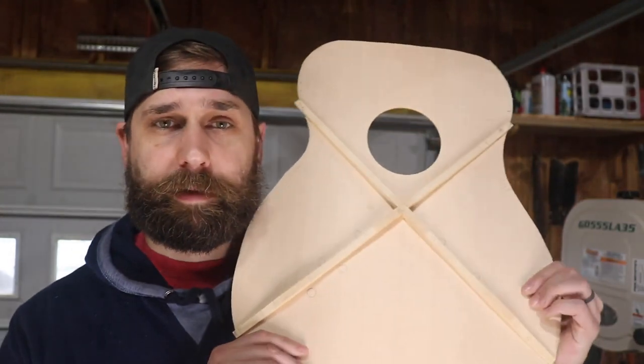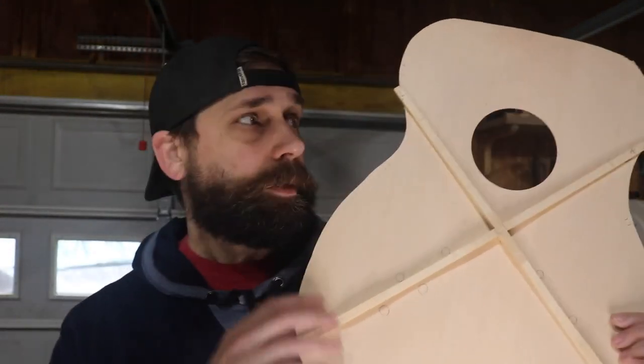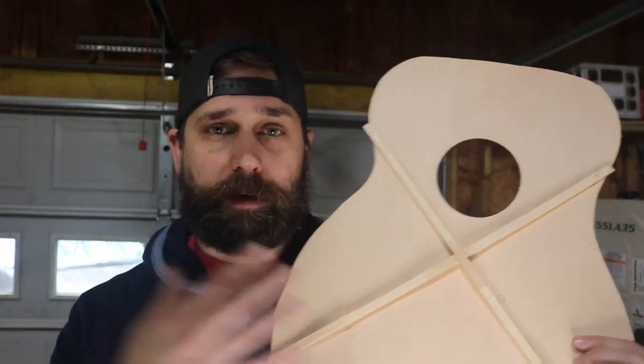Got the X brace done. Since you've already seen a lot of me just cutting wood out, I went ahead and cut out the rest of the braces. I've got them all here in rough shape - the upper transverse bar, the tone bars, the finger braces, and the tongue depressor, which goes above the upper transverse bar. Those are all rough shapes so I need to clean them up and get them glued on.